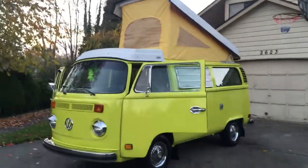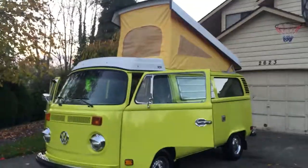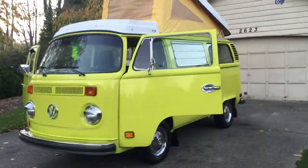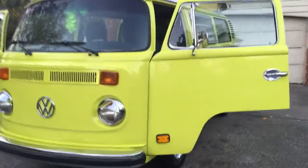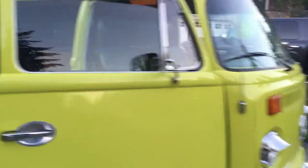Hi Bill and Don. This is take three because I keep hitting the wrong button. I'll try to give you a quick overview of the bus. Pictures are worth a thousand words — what's a video worth? I guess a thousand and one.